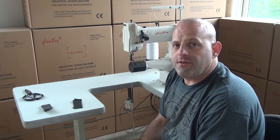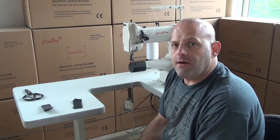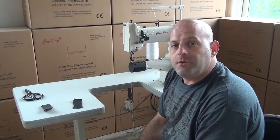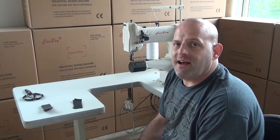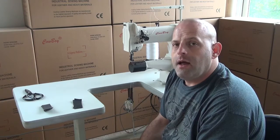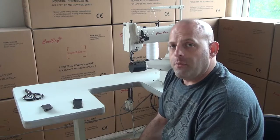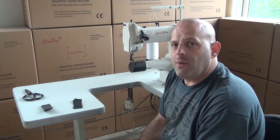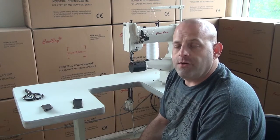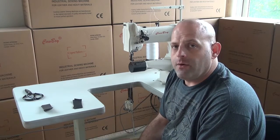You can use it for sewing bimini tops for boats, and for sewing upholstery for chairs — both vinyl and leather as well as fabric. The machine also works well in lightweight nylon applications, for pet products, and lightweight horse tack.